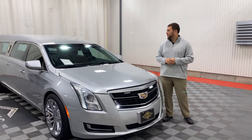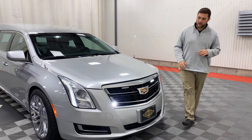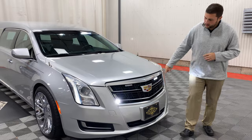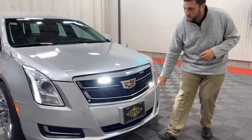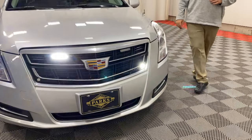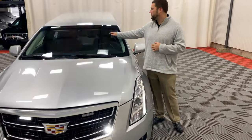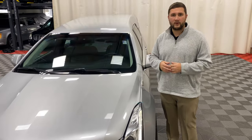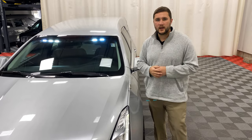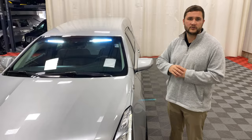Moving up to the front of this coach, you'll notice the large amount of visibility created by the six strobes up front — two on the top part of your grille, as well as two in each bottom corner. Coming up a little higher, you also have your visor strobes located in the top part of your windshield. Those are great for mountainous areas — coming over a hill, that will be the first thing people see and creates awareness, adding more safety for your driver as well as everybody else behind you in the procession.